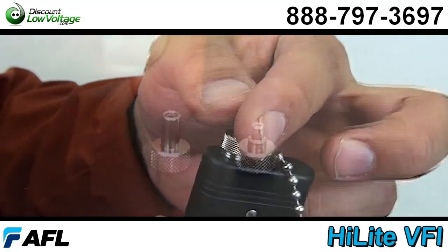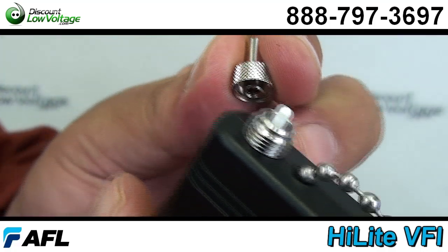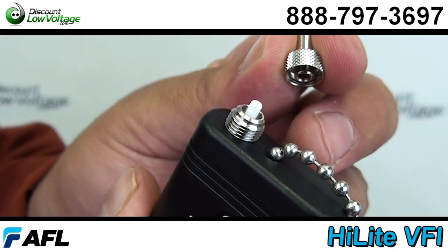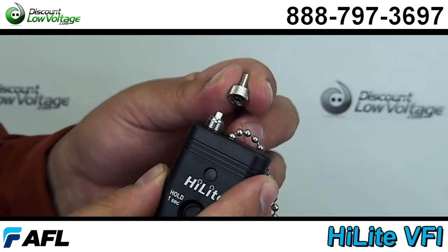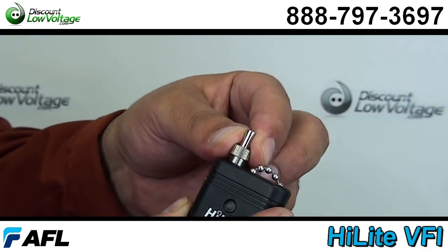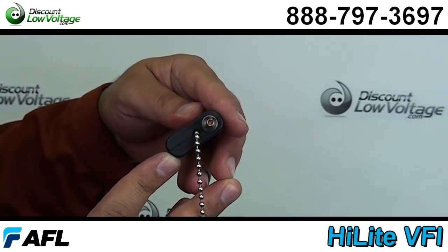Keep in mind that the size that comes with the Highlight is a 2.5 — it's for that size ferrule. Now if you're going to do LCs, make sure to purchase the adapter piece that you screw on, making it a 1.25, so that way it makes a proper fit and works best for you.